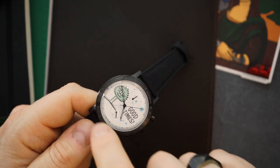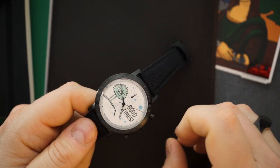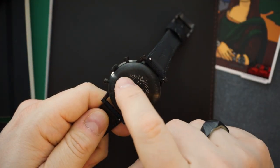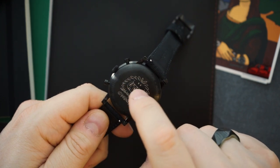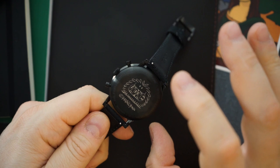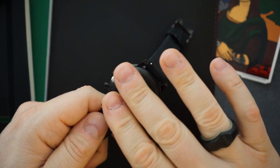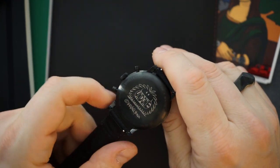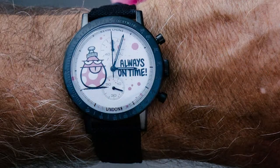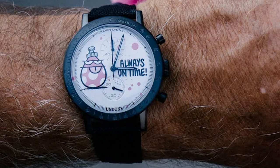The bezel, case, crown, pushers, buckle, and case back are all part of the package. The case back also has 'Undone' — actually, the teeth of the monster spell out 'Undone,' and then the Kevin Lyons signature is right there. It's a very simple case back, sort of engraved directly into the stainless steel.